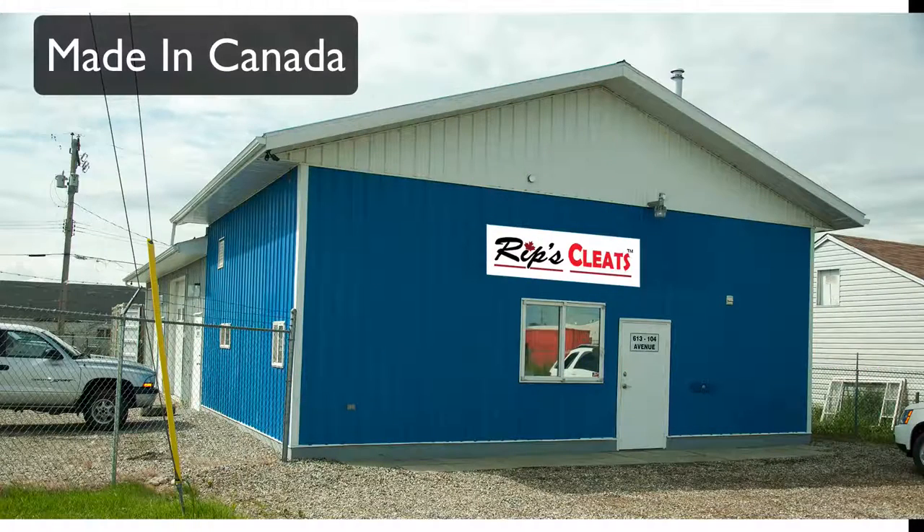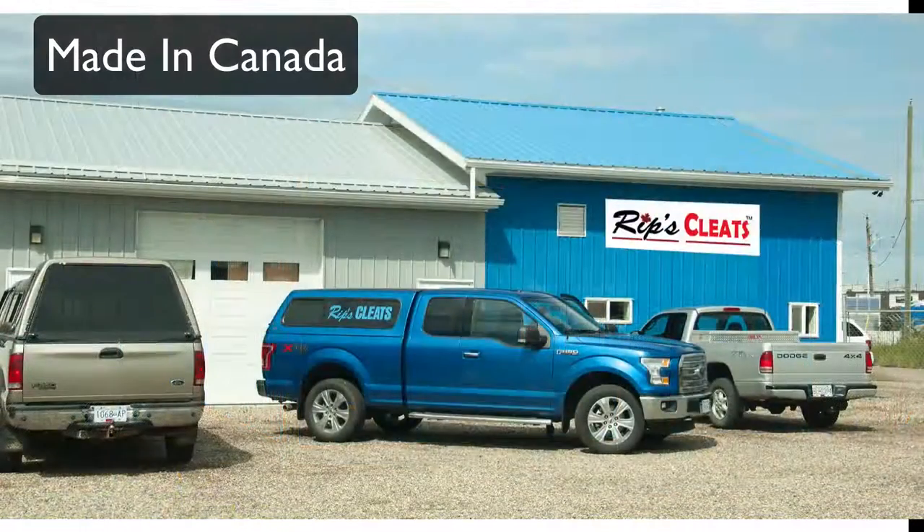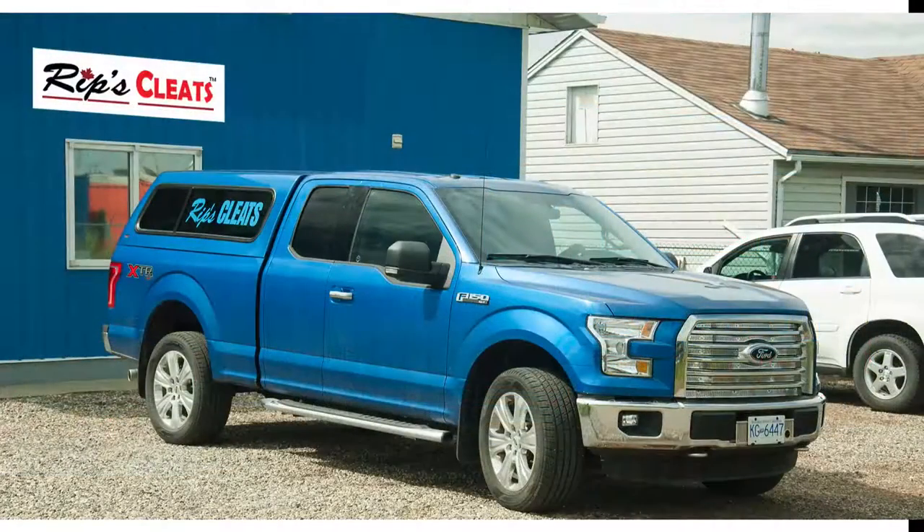Rips Cleats are designed and manufactured in Dawson Creek, British Columbia, Canada. Our facility develops and assembles our products for clients all across Canada and recently into the United States.